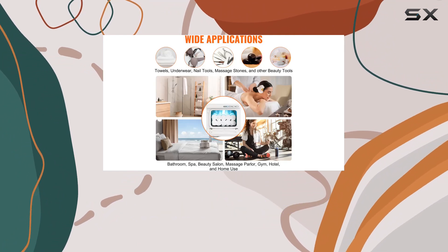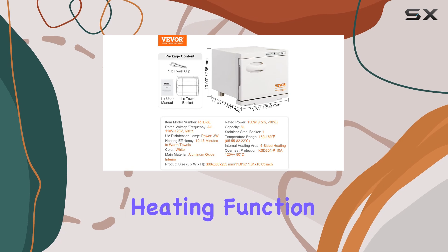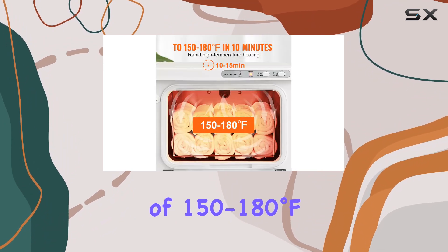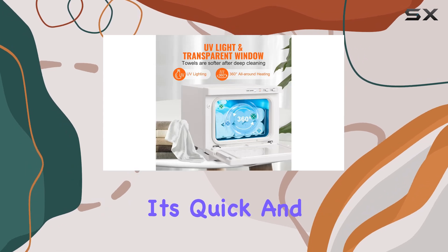What sets this towel warmer apart is its efficient heating system. Thanks to its uniform heating function, towels are evenly warmed without any cold spots, reaching a cozy temperature of 150 to 180 degrees Fahrenheit within just 10 minutes. No need for a thermostat — it's quick and hassle-free.